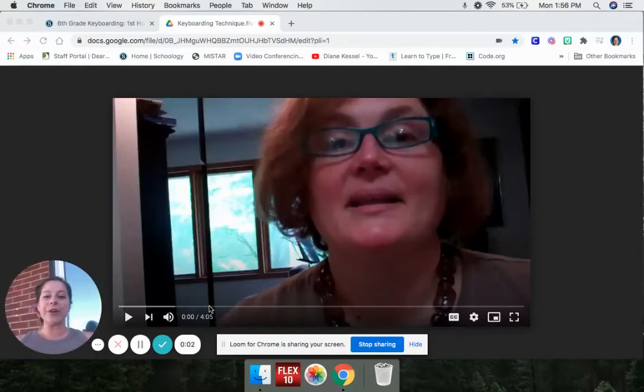Hi boys and girls, it's Mrs. Kessel. Today for your asynchronous keyboarding work, you have two things to do. First, you're going to watch this entire video and then you have a quiz to complete.